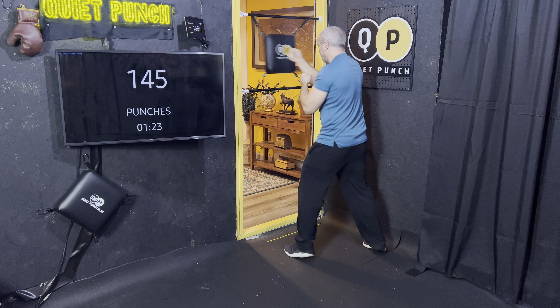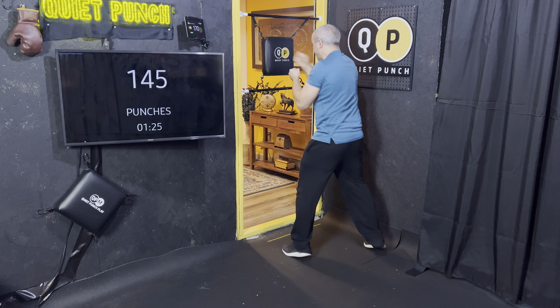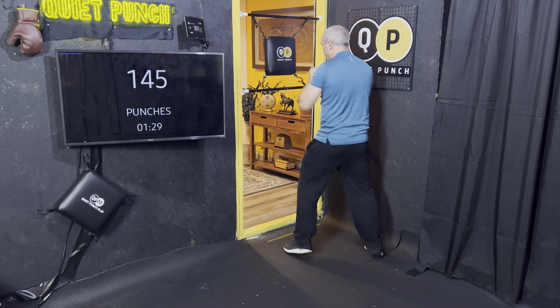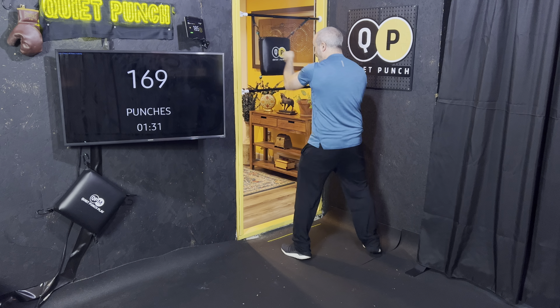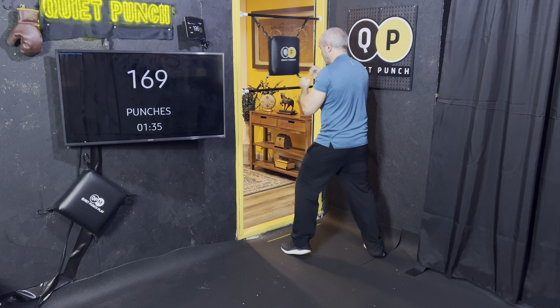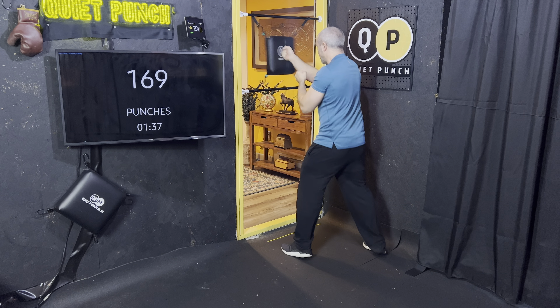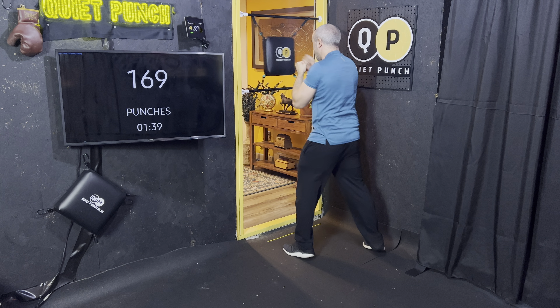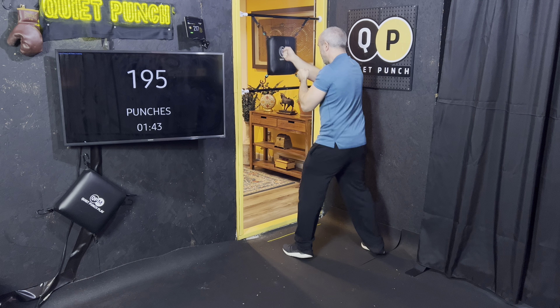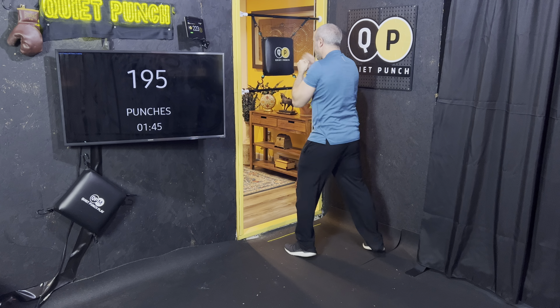Let's go for four uppercuts and a little tiny pause. Notice the rhythm — you can hear it. Good pace, good job, keep it going. Two more. One more time.